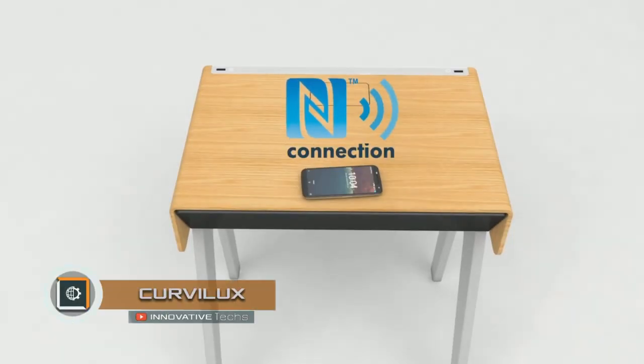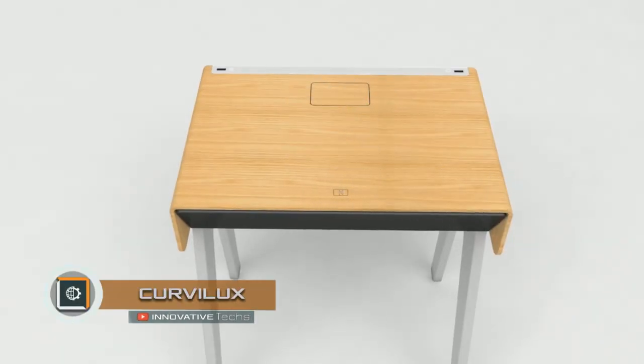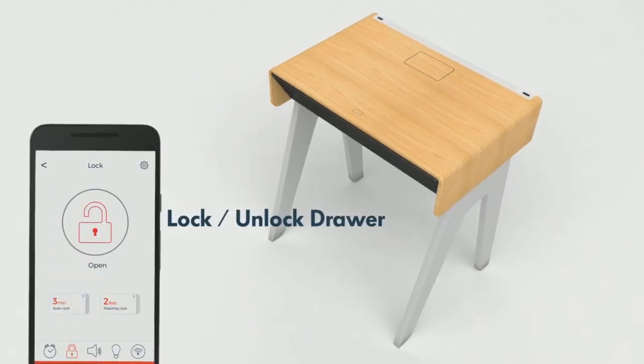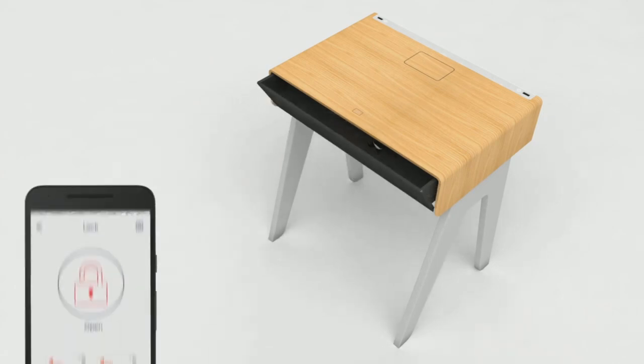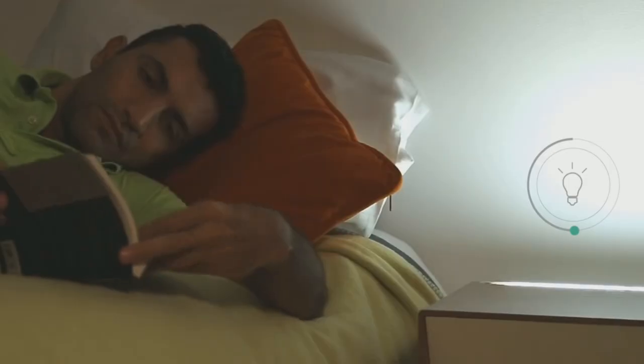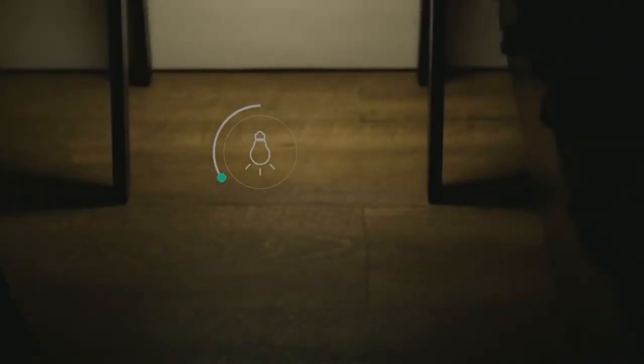Curvilux Smart Bedside Table. The smart bedside table is equipped with LED light bulbs which can light up not only the surface of the pedestal but also the floor next to it. It is designed to ensure that a person who wakes up in the middle of the night can, for example, get some water without turning on the main lighting and without stumbling around.